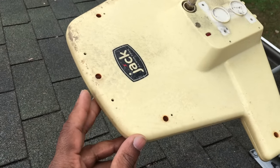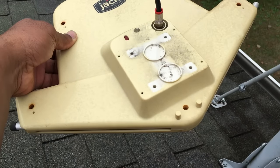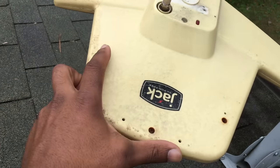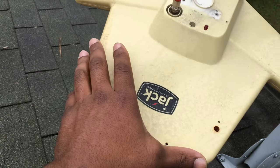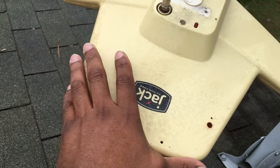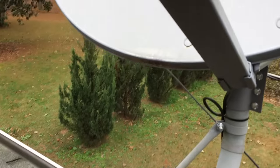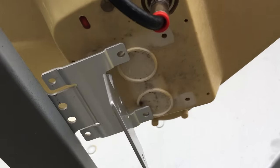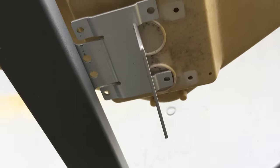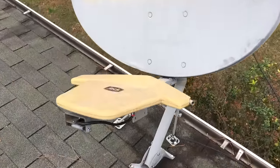The blunt side actually has to be facing the signal. I always thought it was the other side, but reading the manual, this side needs to be facing your best signal and best channels. Line it up, put the screws in, and you're done.